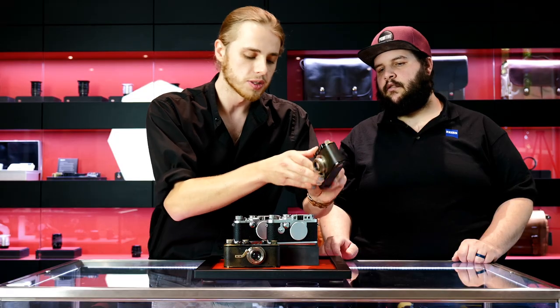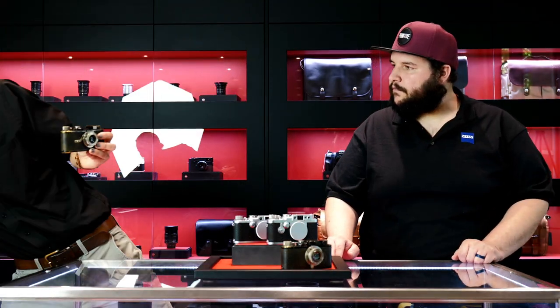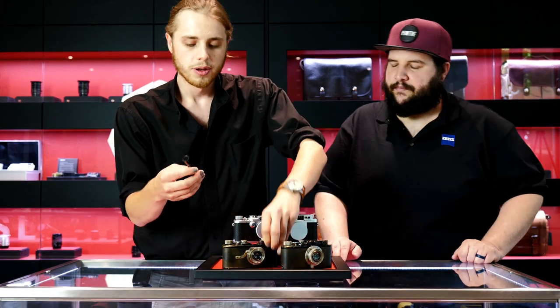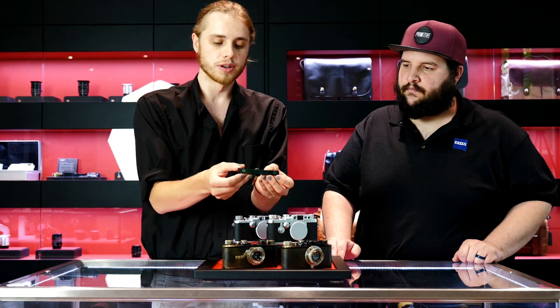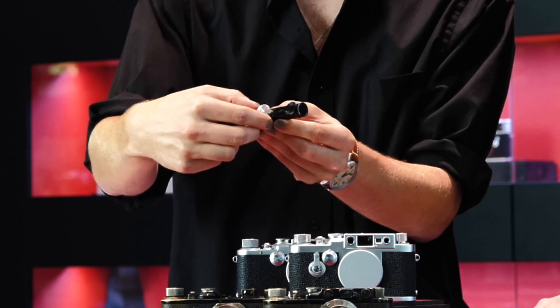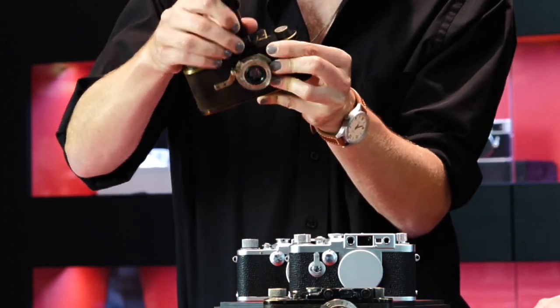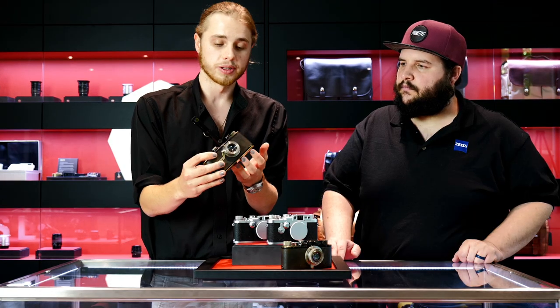With cameras like the Leica 1 with no built-in rangefinder, you had to use a device like this. This is a Leica Fotis external rangefinder, and it works on the same principle as the rangefinder built in. You have two different windows that let in the light, and you can focus by coinciding the images. These would just be mounted directly in the cold shoe like so, and you'd have to use this if you wanted to focus accurately.